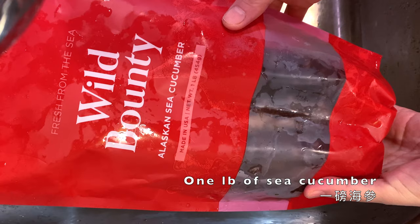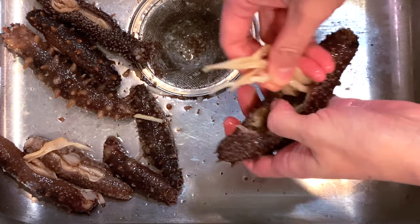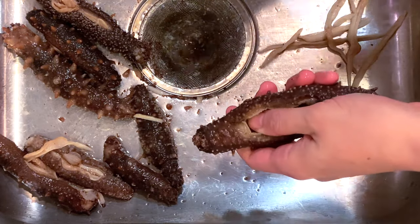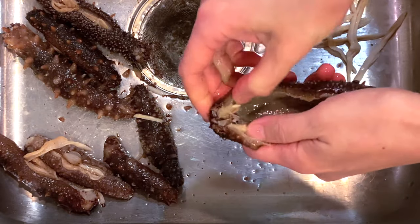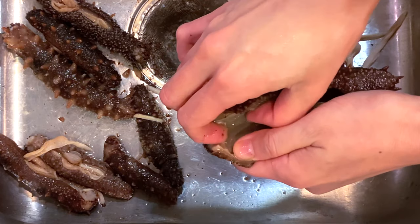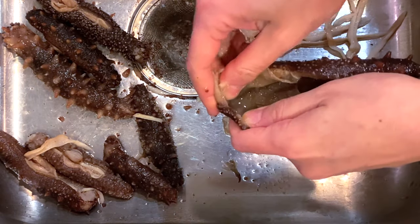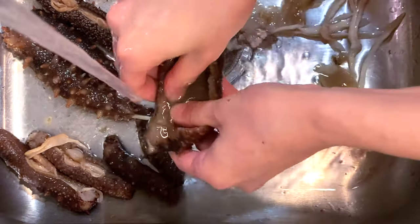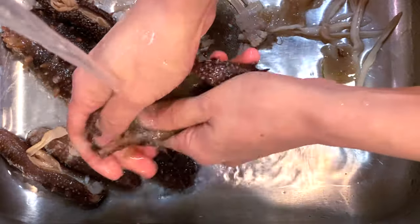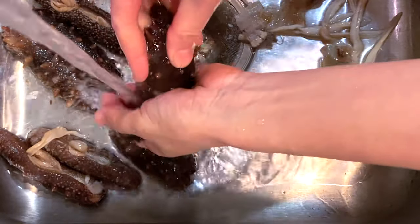Here I've got a pound of sea cucumber. They came uncleaned, so I have to remove the internal organs. This end is not cut open yet, so we really need to cut it open — otherwise it's hard to remove the sand that still remains in the body. You can see there's a layer of film still attached to it — remove it. It does take a little bit of time to remove that layer of film entirely, but you will get it done. Rinse it thoroughly.